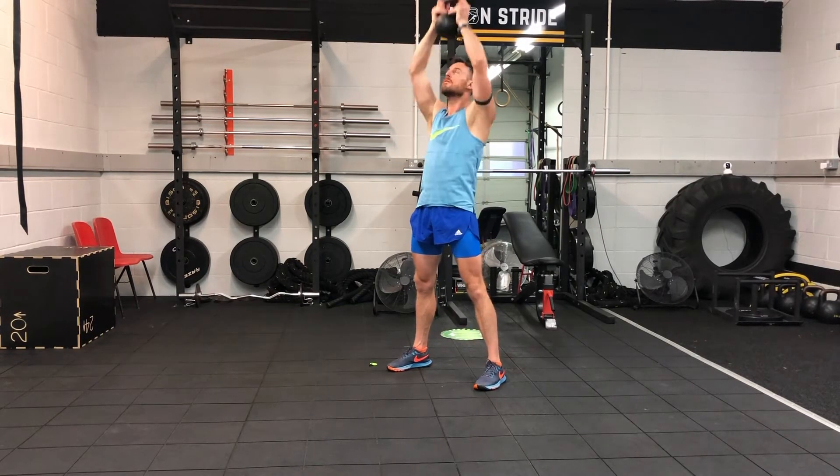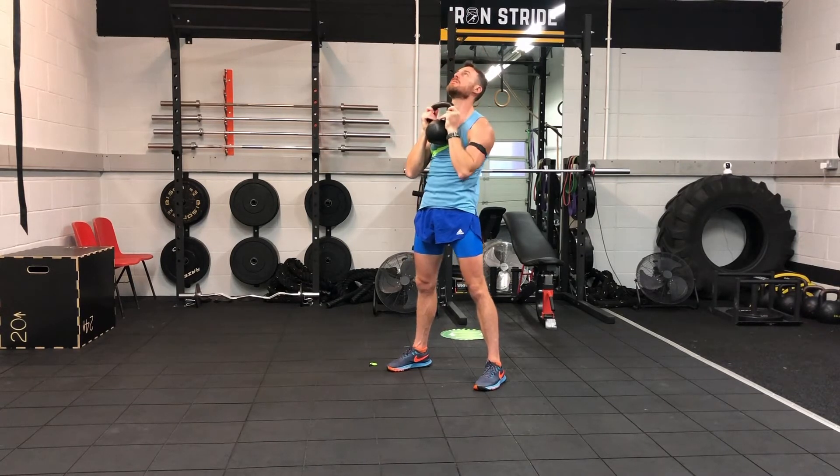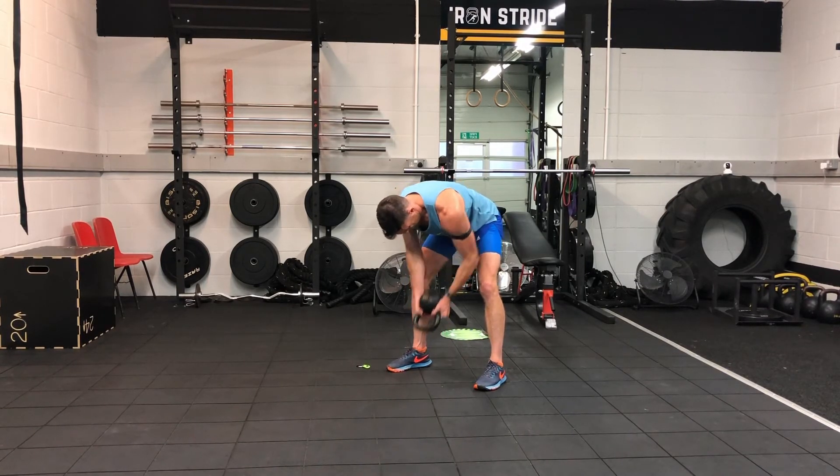Then you start with exercise four — 30 seconds of four, three, two, one, drop one, 30 seconds off. Then four, three, two, drop two, 30 seconds off. Then four and three, 30 seconds off. And then finally 30 seconds of exercise four.